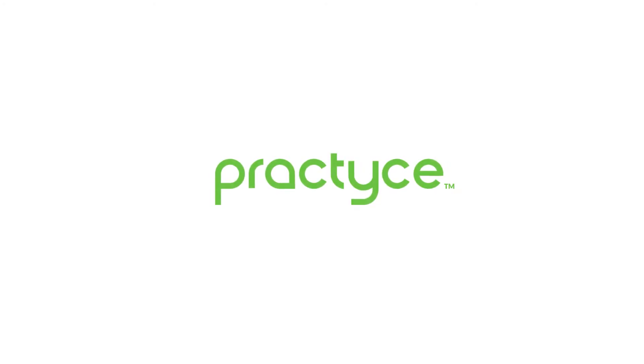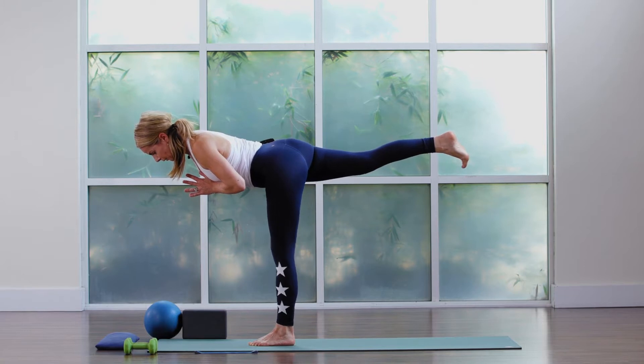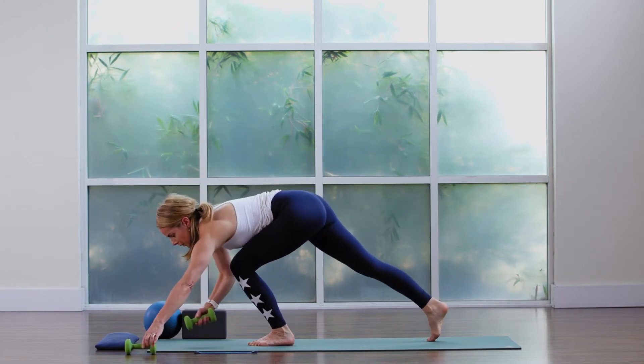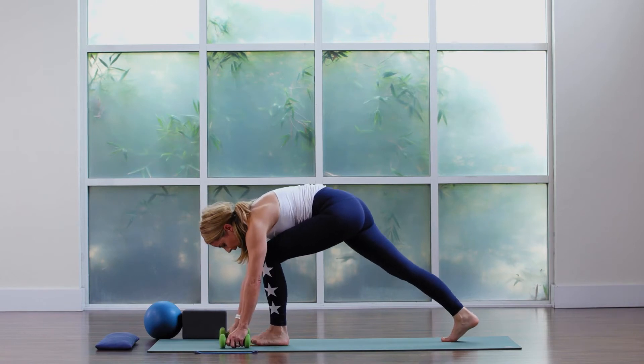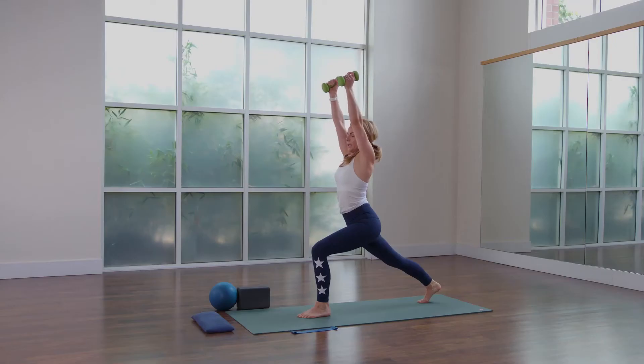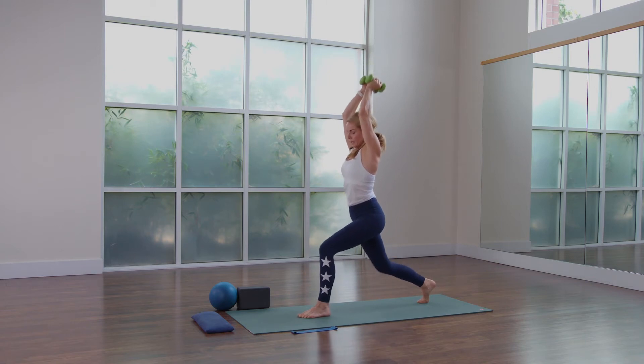Just three of these, one more time, and we hold again for three, for two, for one. Nice big bend in the left knee, drop the right foot, grab your hand weights. Swing them all the way up, elbows tap, bend the knee, tap the hand weights behind the heart, straighten both of the legs.